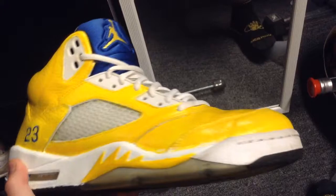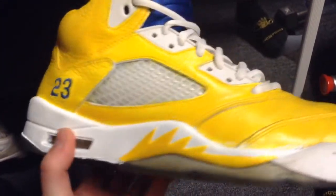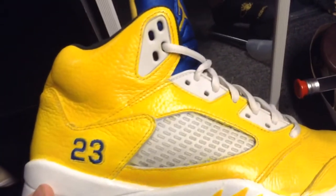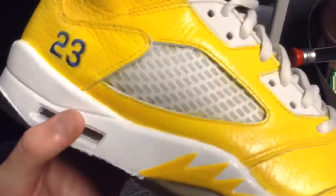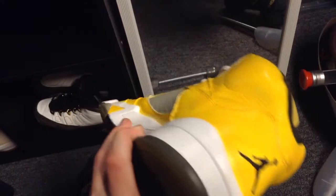If there's one suggestion I'd make before you do this custom, it is to paint the midsole white first and then the upper yellow. Unfortunately, when I was in the process of making this shoe, my friend only wanted the uppers yellow and keep the sole blue. Then I suggested making the midsole white and he loved the idea, and we just took it from there.